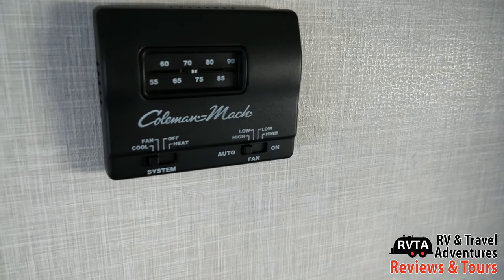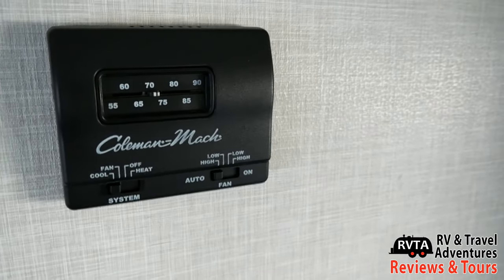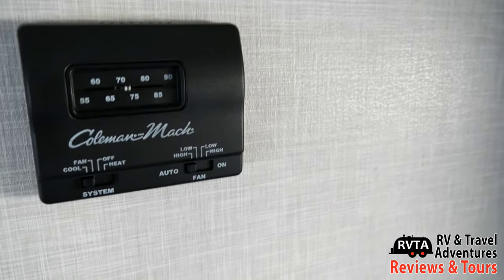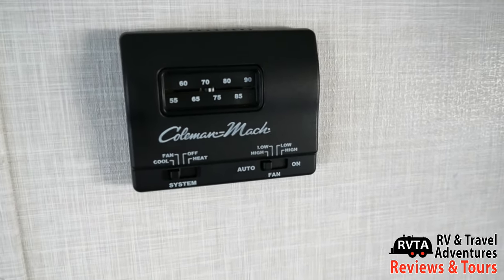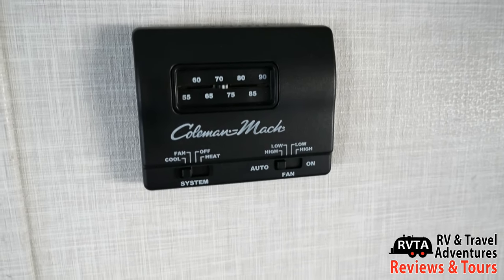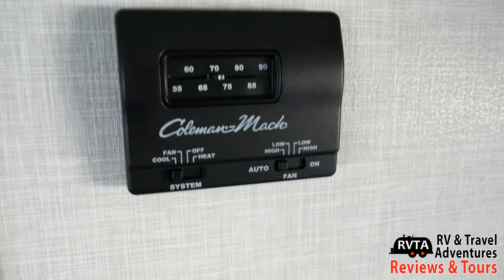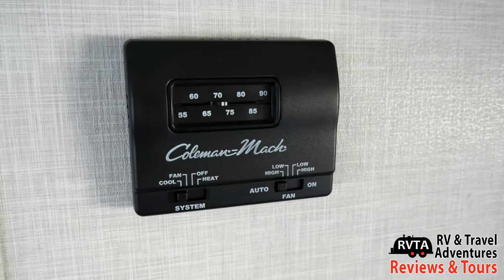One of the changes I would like is they throw these in the garbage can. These are manual, old-school, legacy controls for their air conditioning and heating system, and they should decide to go with the latest generation of digital thermostats. This Coleman Mach thermostat is rather pathetic — it does have some controls, but they're not exactly the best.